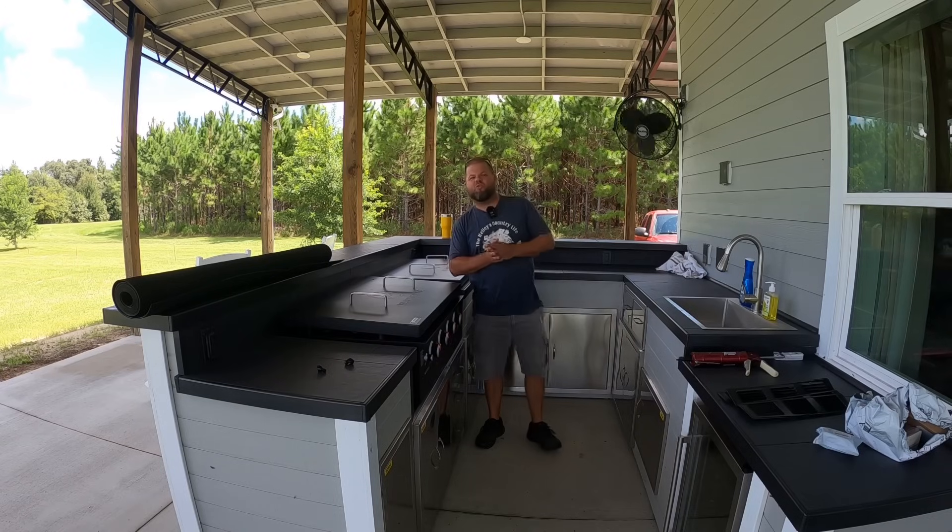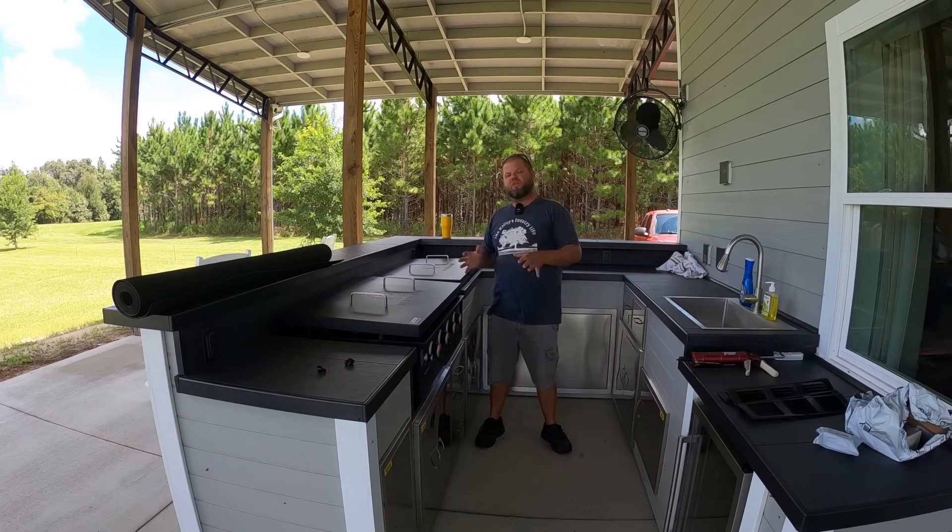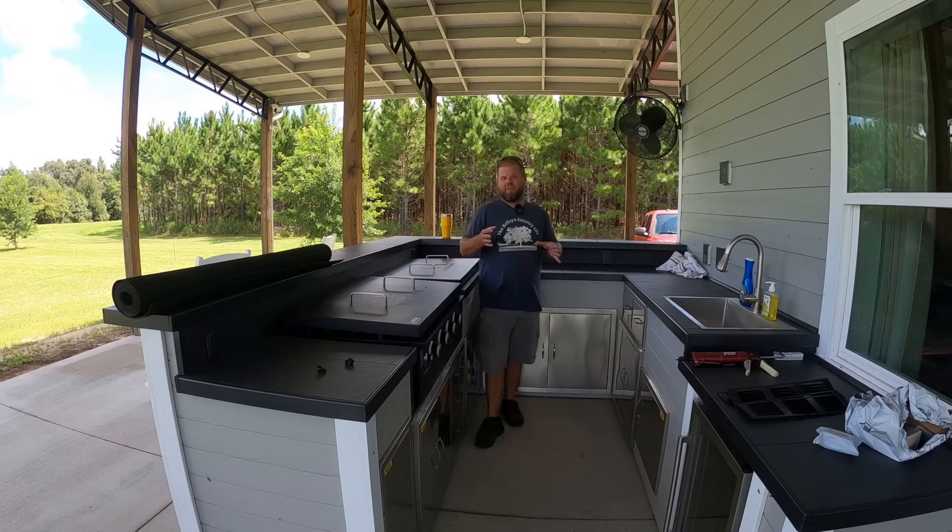Welcome back everybody. My name is Andrew and you're watching the Kelly's Country Life. If this is your first time visiting the channel, thanks so much for stopping by.